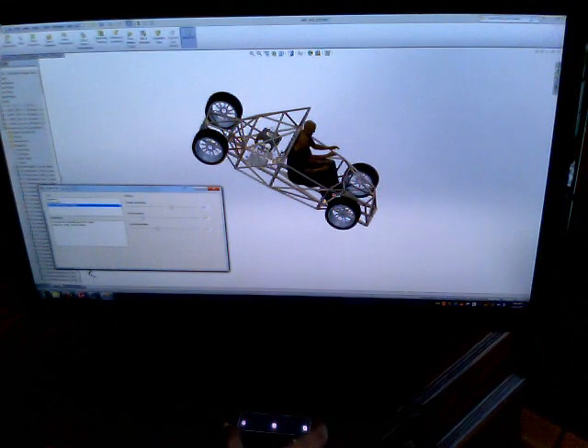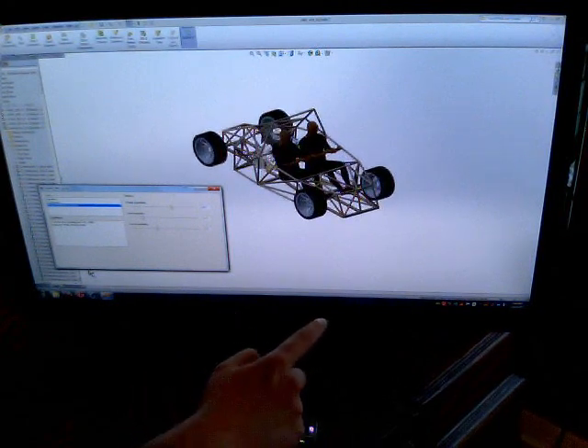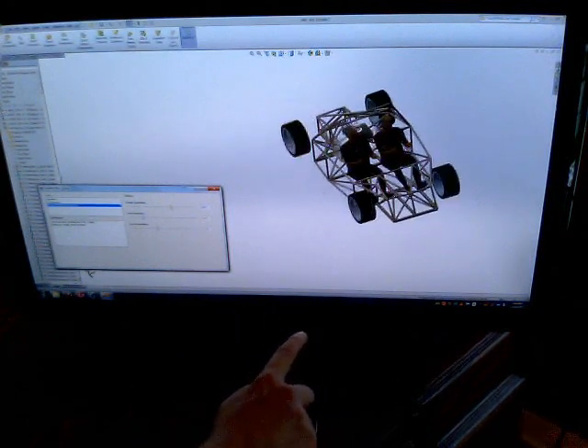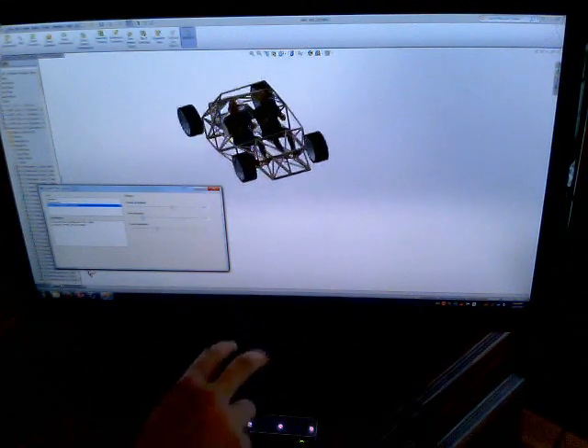And right here we have our nice little Leap Motion, and it's all set up, and I can easily rotate with one finger. Ta-da! And if I get two out, I can pan and zoom. Isn't that fabulous?